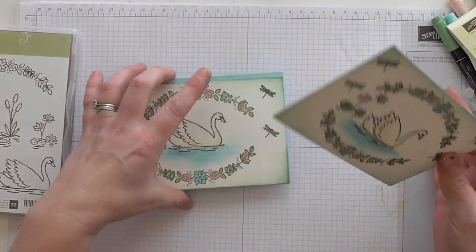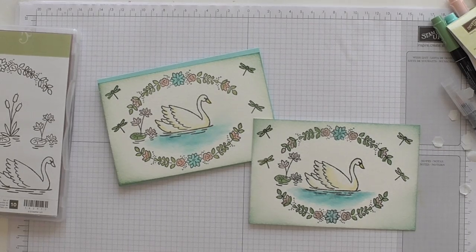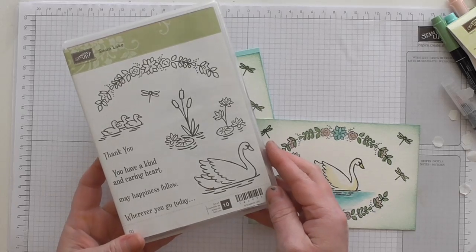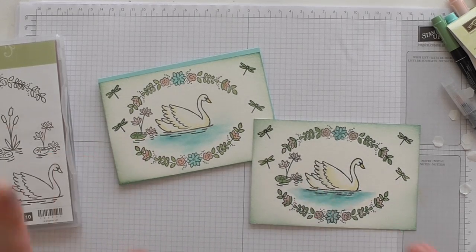So there you go — one design, two ways: postcard or a thank you card, birthday card, whatever you want it to be. If you've stuck with me, you're a trooper. Thanks for watching, check out my blog link below which will go with this project. Thanks for watching, bye!